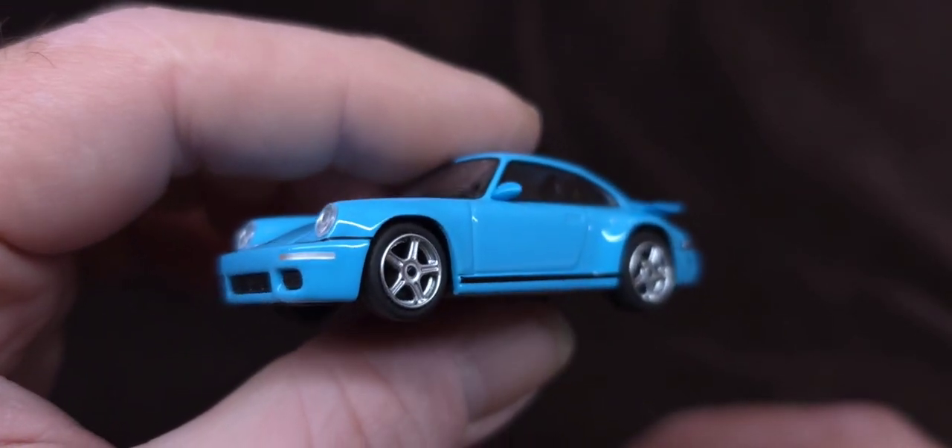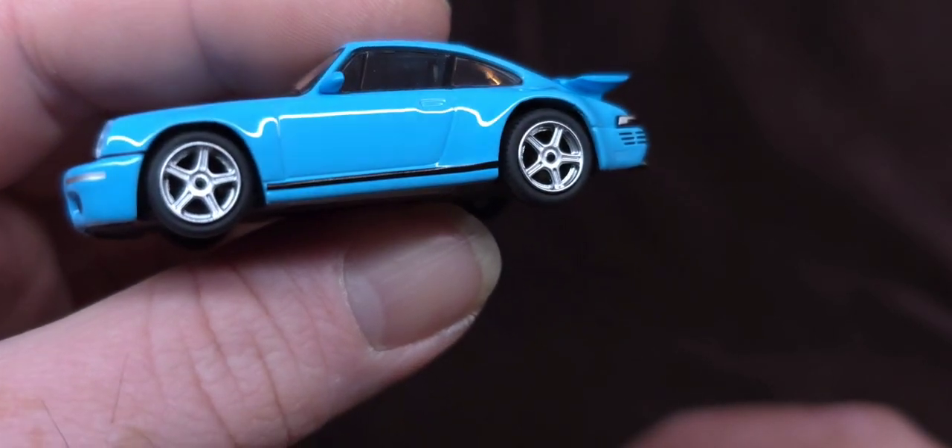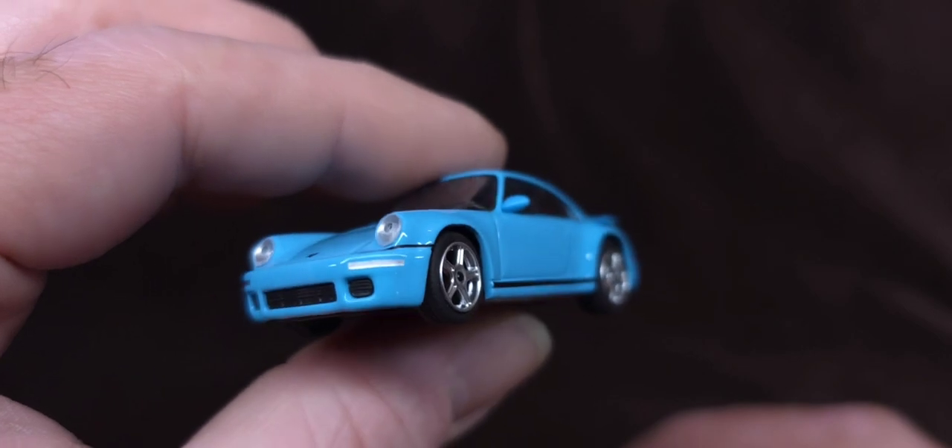Thank you for watching this review with me, guys. That'll do it — it's a quick, short one. Love this thing. All right, see you in the next video, y'all.